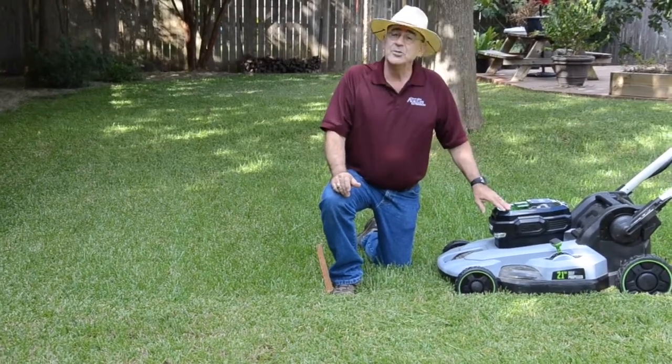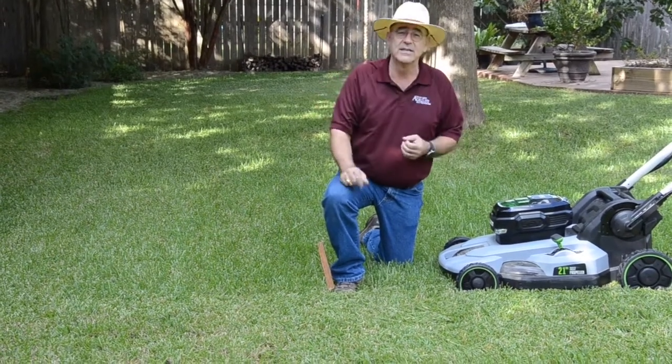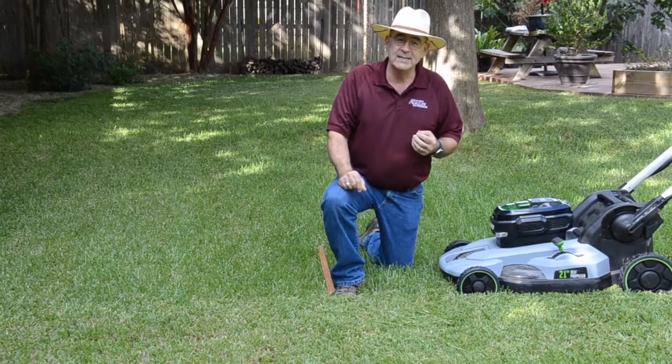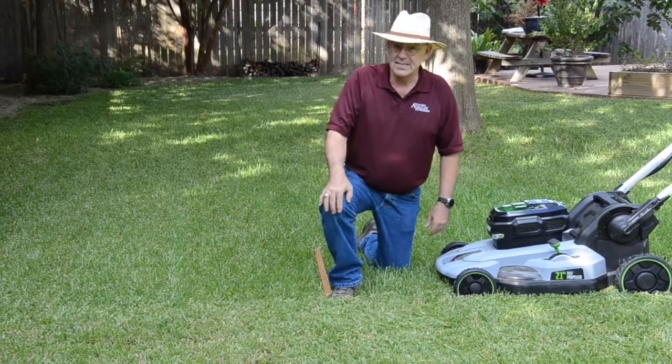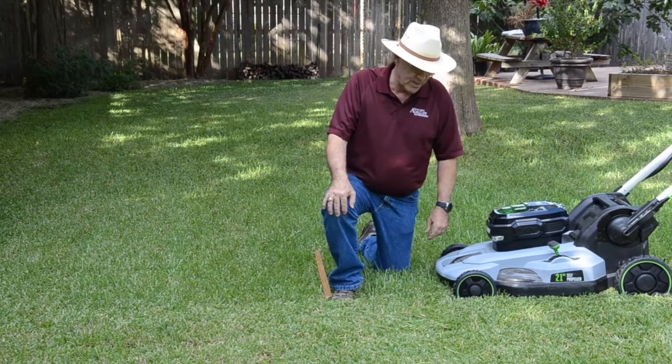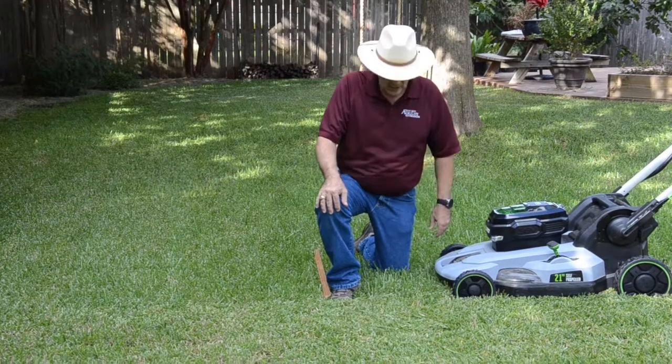It's also easier on the mower. If your mower has a dull blade and it's just basically tearing off the ends of the grass blades, you're going to end up with more wear and tear, and it lugs it down more to go through the grass that way. By keeping your mower sharp and by mowing frequently, you can have a good healthy lawn.